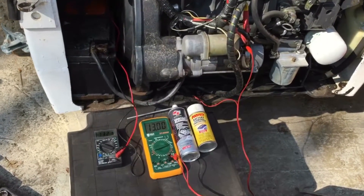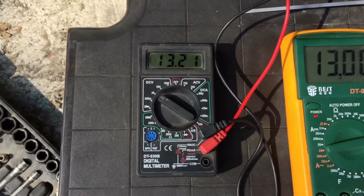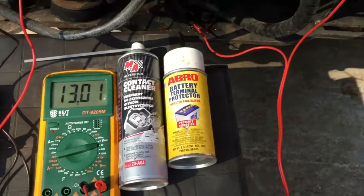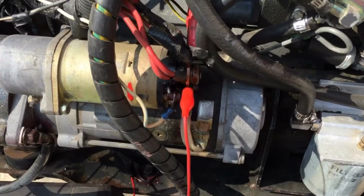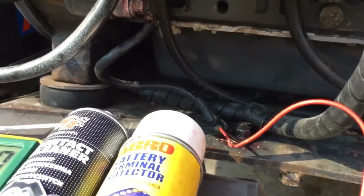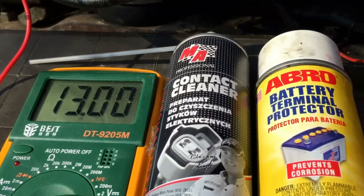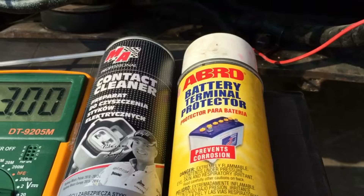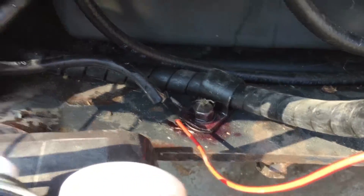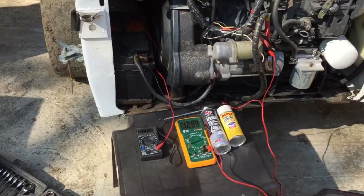Now we're doing a starter voltage drop test. I connect one voltmeter to the battery and the other to the post of the starter motor solenoid and to ground. I checked all the cables, cleaned them with contact cleaner, and then applied some battery terminal protector — that violet color you see everywhere. Now we're going to do the drop test. Crank it.